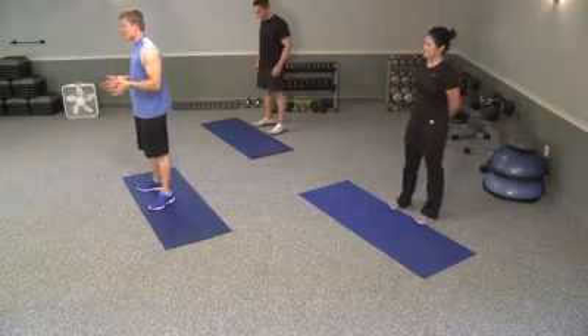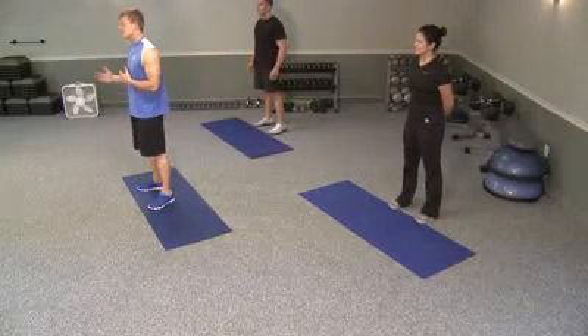Welcome to week two. You made it through week one — really good job. We're going to do the same kind of exercises, we're just going to have a progression level on it that's a little bit harder.